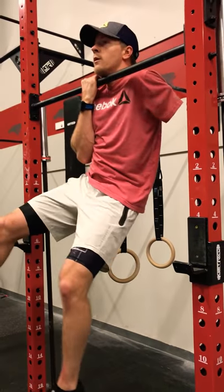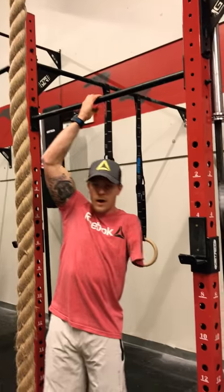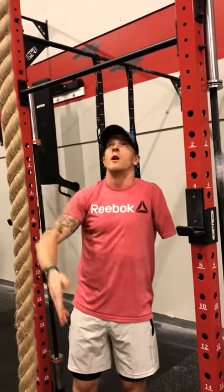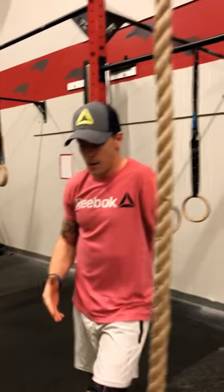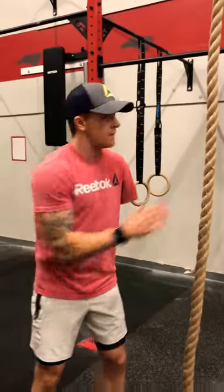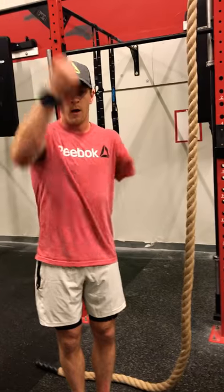Being able to be here and hold, even if it's just for three to five seconds, is going to go a long way in being efficient on the rope as we create our pull. Now, the most important part of the rope climb — biggest misconception — is that this is about your arms. Not at all the case. Rope climb is all about the feet, the legs. It's more of a squat movement than it is a pulling movement.